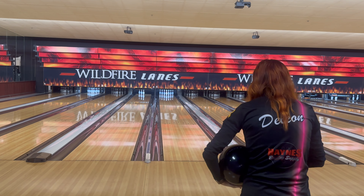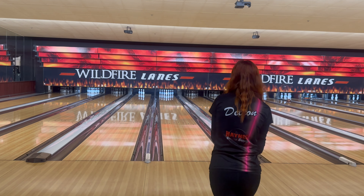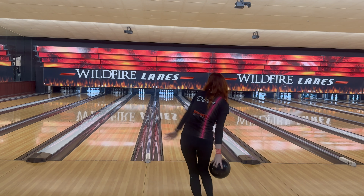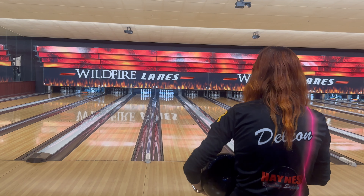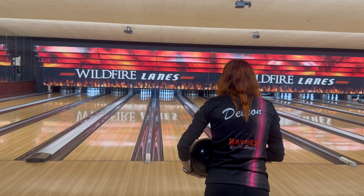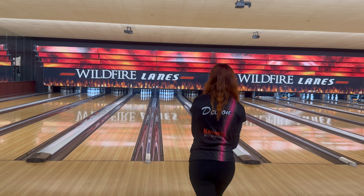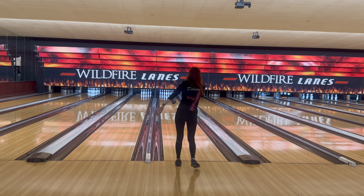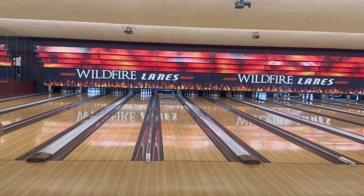Let's go even further just to show for the video. Let's go 26 at my feet, 14 at the arrows. No chance with the oil. The middle, as you saw, is absolutely flooded. So let's try one more — this is never what I would do — but let's stand 30 and I'm going to look at 18 at the arrows and trap the pocket. I hit the oil and it just was no good.